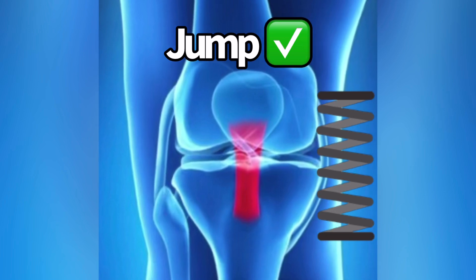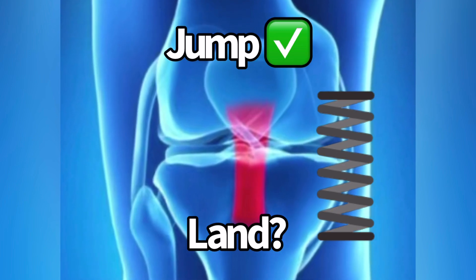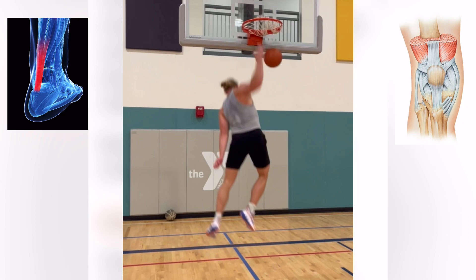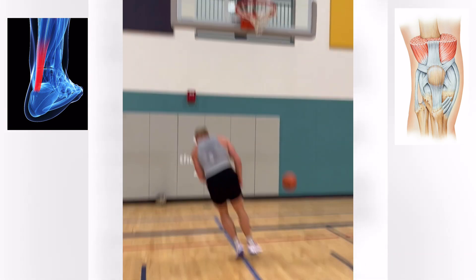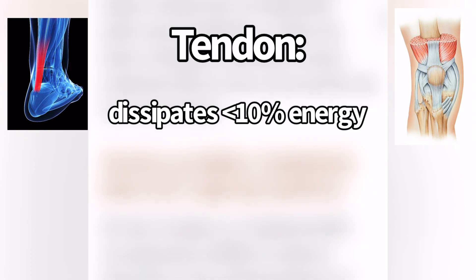But what about when you have to do something like land? Does a tendon behave in the same spring manner? Probably not. This was addressed in a 2014 study titled 'How Tendons Buffer Energy Dissipated by Muscle.' They asked how tendons act when you have to land from a jump. Does the tendon absorb a lot of the impact because it's a stiff structure? Probably not. A tendon only dissipates a small fraction — less than 10% — of the energy on its own. It doesn't have much potential to do that.